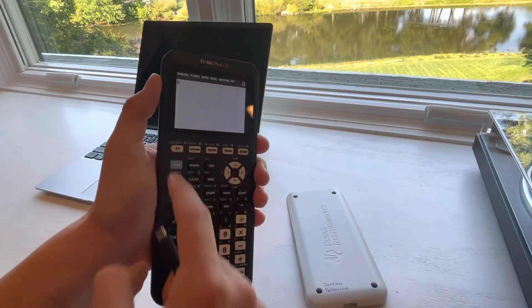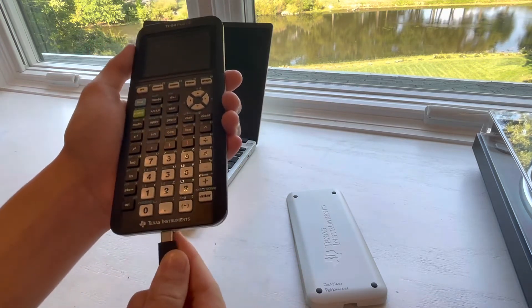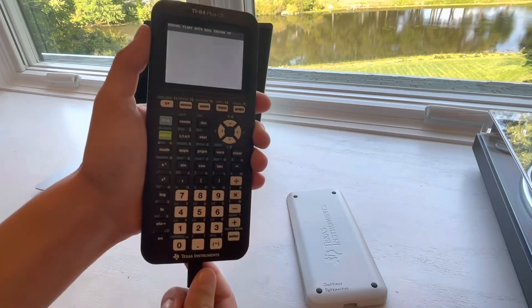And it's also reversible. So if I take the cable and turn it around — voila.